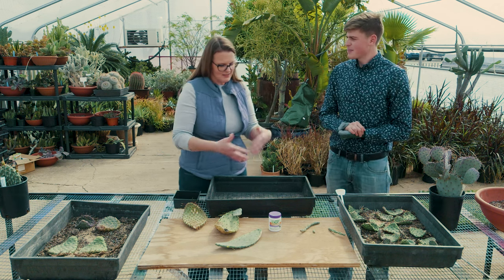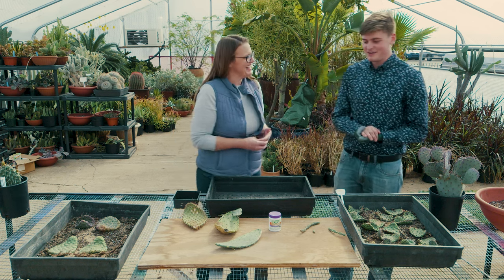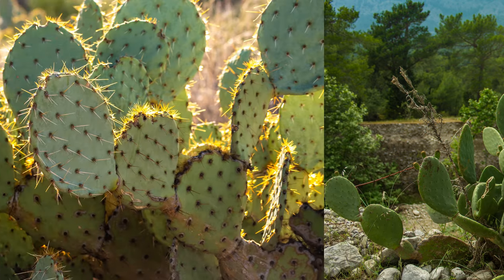A lot of times we see these and the pads just drop off and propagate. Is it really that simple? Yeah, that's how they spread in the wild. If it's not from seeds, they genetically clone themselves by dropping off a pad or an arm into the ground and it naturally roots.